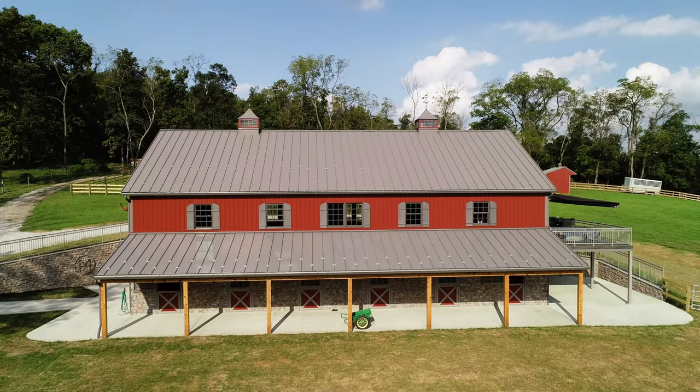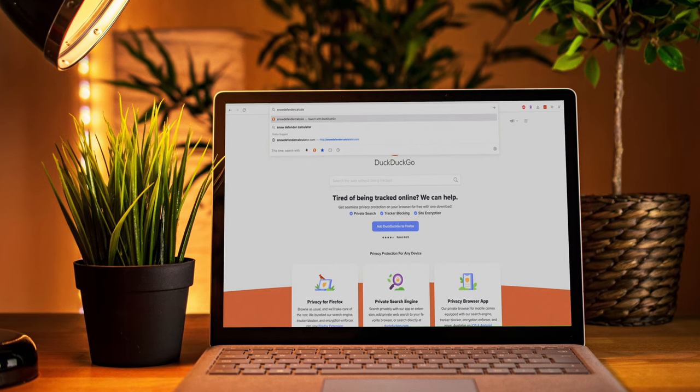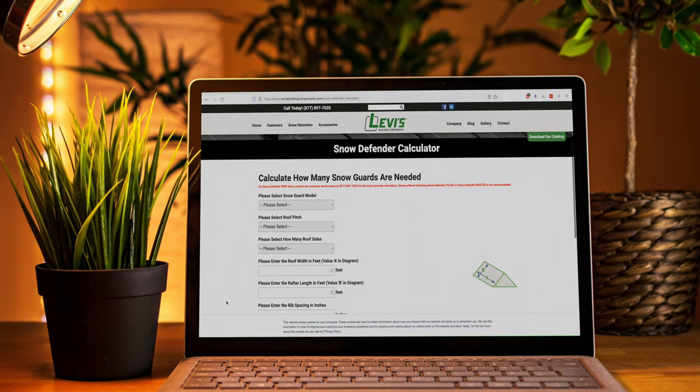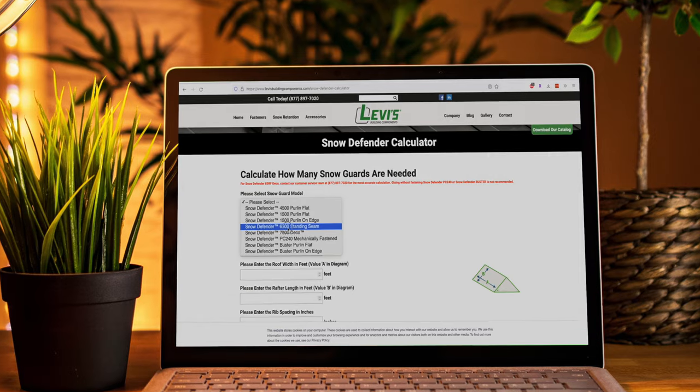So how do I know how many snow guards I need? The Snow Defender snow guards make it really easy with their online calculator at SnowDefenderCalculator.com. First, you select your snow guard model — whether that's the 4500, 1500, 6500, etc.